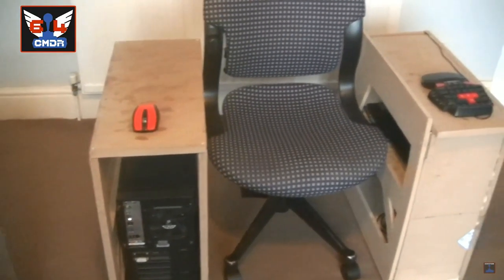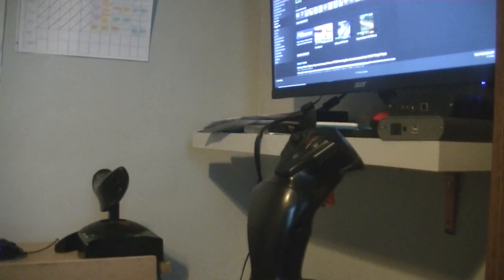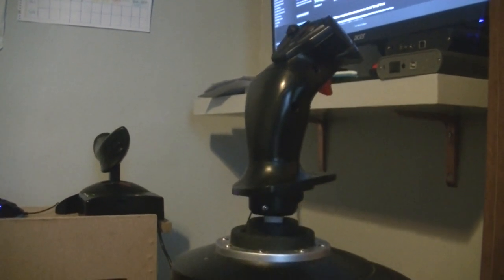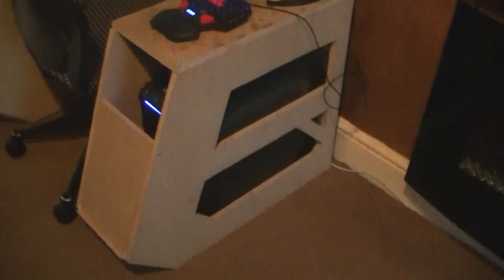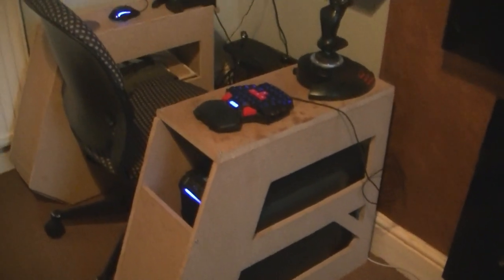But that chair has got to go. In fact, I had to saw two legs off that chair to even get it in between the arms, which you can imagine makes it quite wobbly. And it's not comfortable or safe, especially with the desktop computer in one of those arms. So it's got to go, and that is the immediate plan.